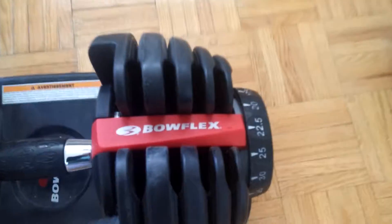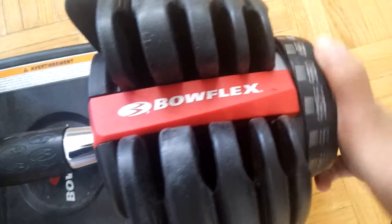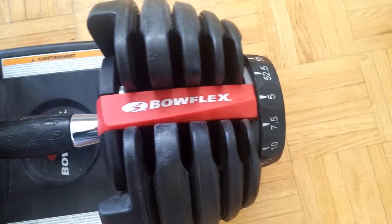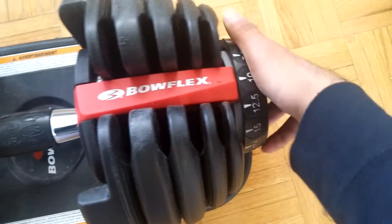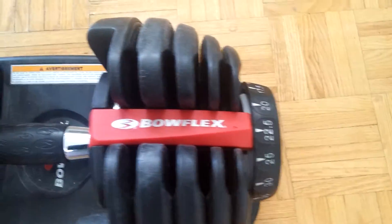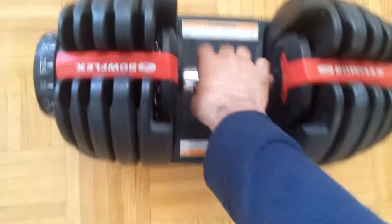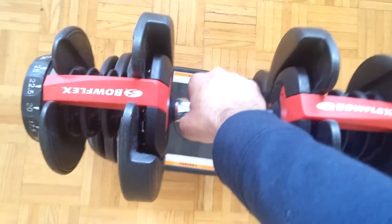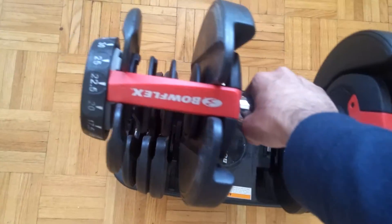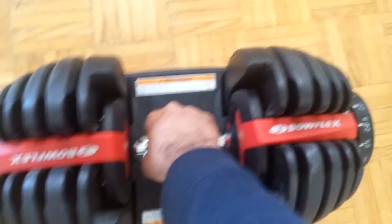They go from 5 pounds to 52.5 pounds. As you can see, the maximum is 52.5 pounds and they start from 5 pounds. It has a really nice locking mechanism so you can lift the desired weight. I'm going to switch it to 22.5 and as you can see it locks on at 22.5. The other end is 22.5 and you can just lift it with your hand and it will come off really easily.